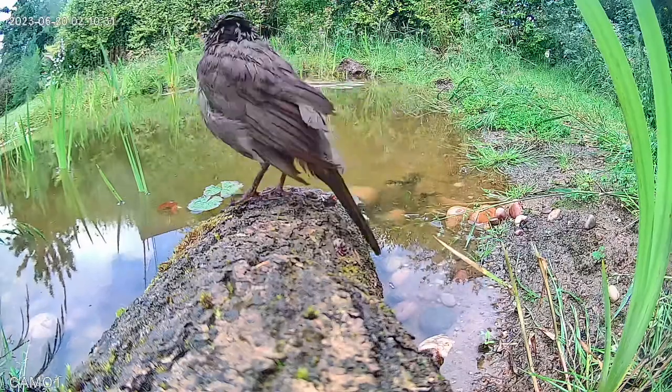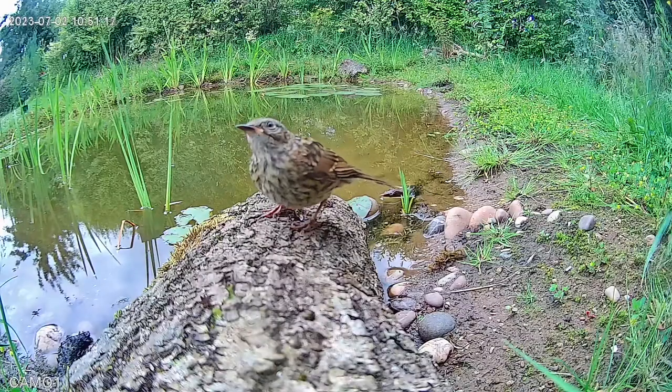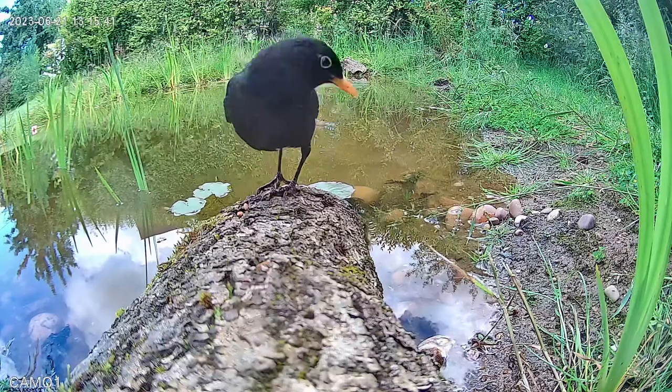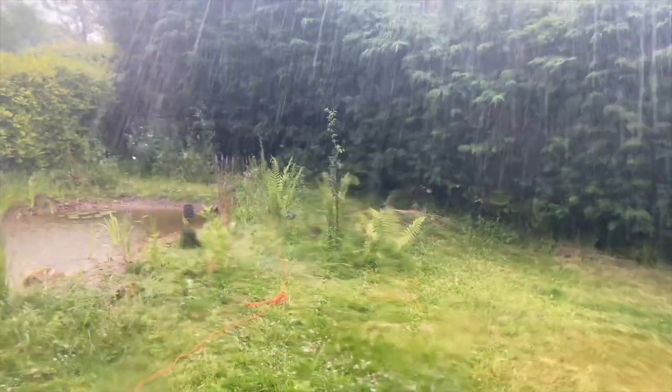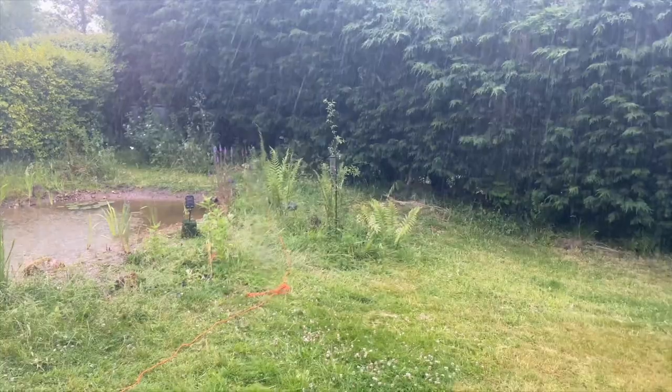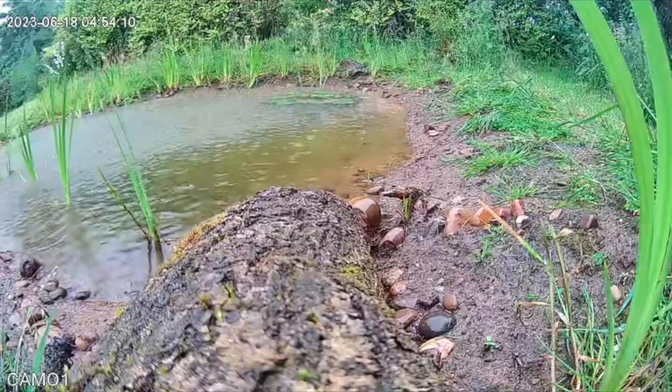If you were wondering about the weatherproof rating of this camera, here's what happened a few moments later and over the next few days — so yes, it's definitely weatherproof. Overall so far I'm really enjoying it. Really good experience with both the camera and the app, and as for the camera itself I've been really impressed.